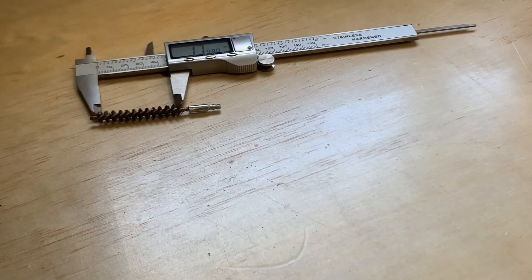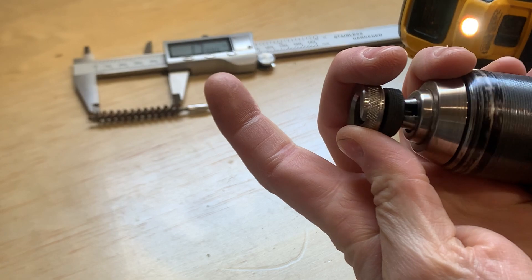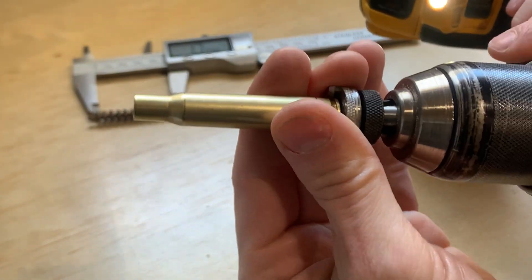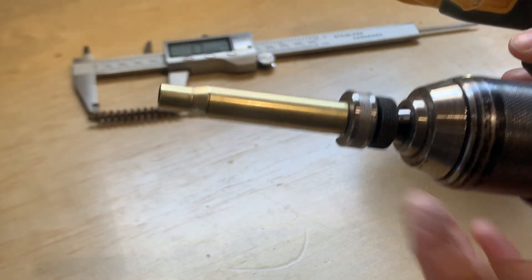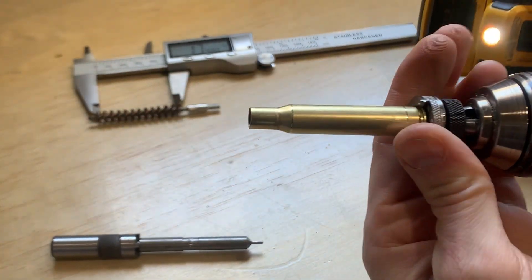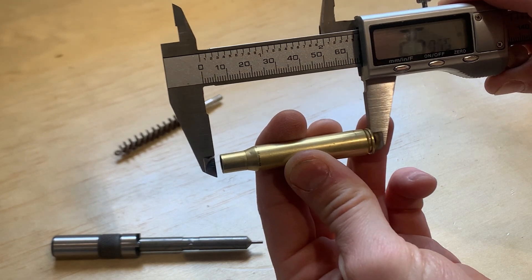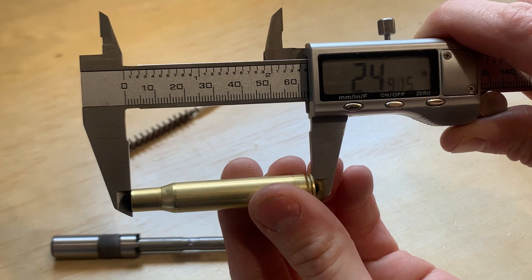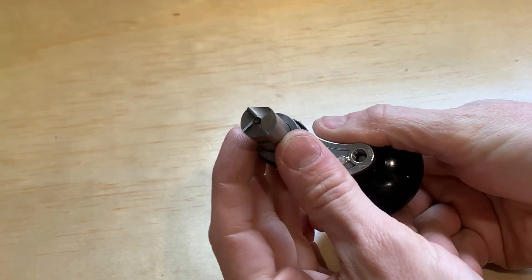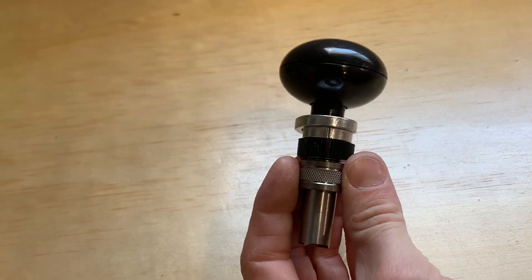The case length for a 30-06 is 2.494 inches. You use a drill to attach the case to the case holder, then the case length gauge trims it to length — this is a cheap option for trimming brass, and the case length gauges are ten dollars. There's another way to trim your brass using the quick trim die and quick trim cutter. Here I'm measuring the brass and it comes to 2.493 inches, which is within spec. Quick trim dies are 20 dollars and go in the top of the press.